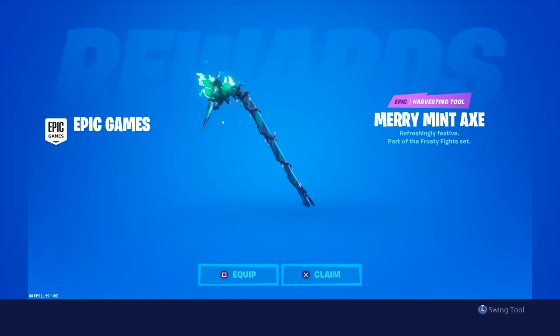This is what the pickaxe looks like when you redeem it. You go on fortnite.com/redeem, scratch the back of the card, put the code in on the website, and then when you open Fortnite you'll be surprised with this screen — it shows 'Merriment Axe: Refreshingly Festive, part of the Frosty Fights set'. So this is what it looks like when you redeem it.